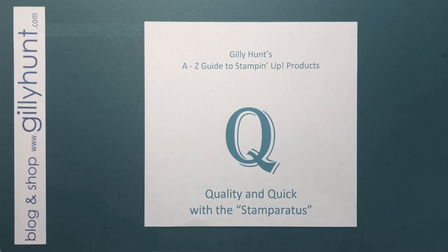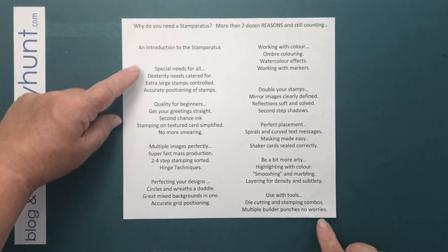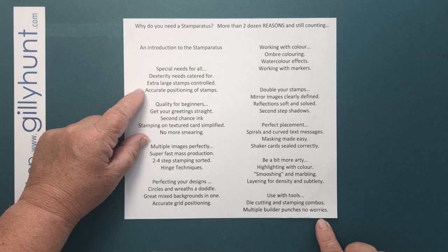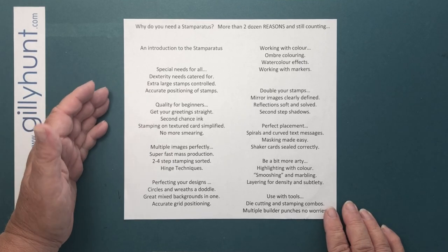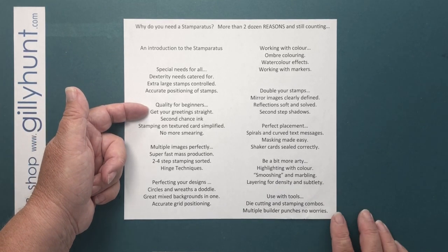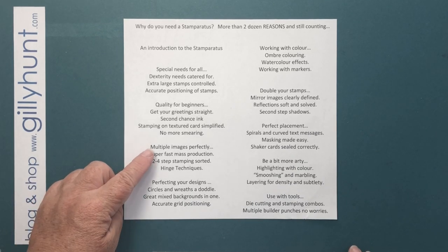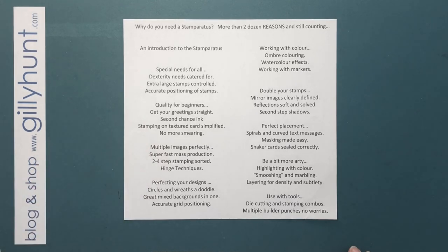Starting today, Monday, is the introduction. Then we're going to look at all the special needs help it can give you — accurate positioning of your stamps, help with your dexterity, and so on. We're going to look at quality for beginners, all the things that as a beginner you struggle with. Also multiple images perfectly, fast mass production, two, three, four-step stampings and hinge techniques, perfecting your designs by looking at circles, wreaths, mixed backgrounds, and accurate grid positioning.